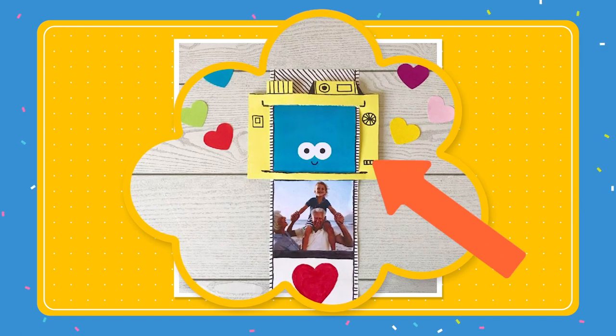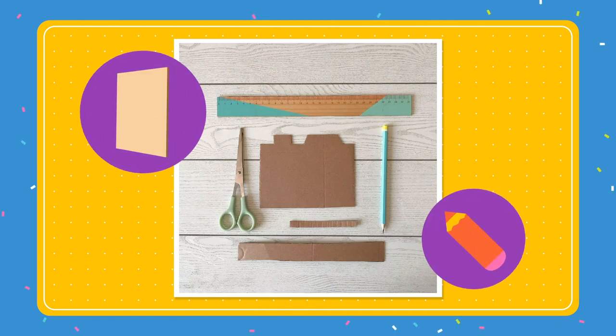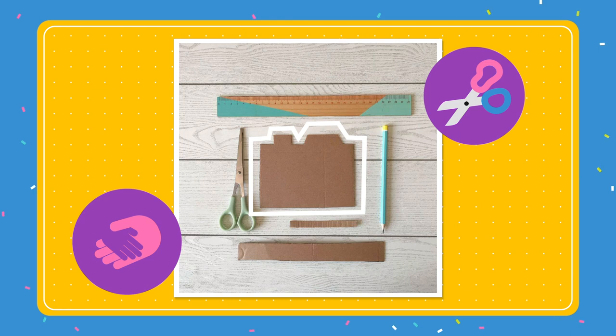First, we're going to make the camera itself. Take your piece of cardboard and draw the shape of a camera. Think of a rectangle with buttons at the top. Then, with a grown-up's help, carefully cut it out.